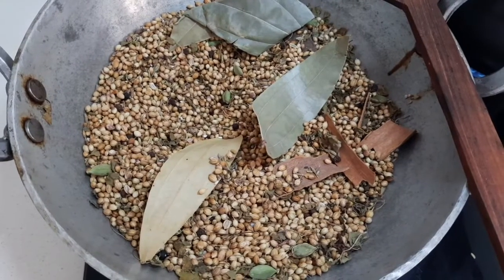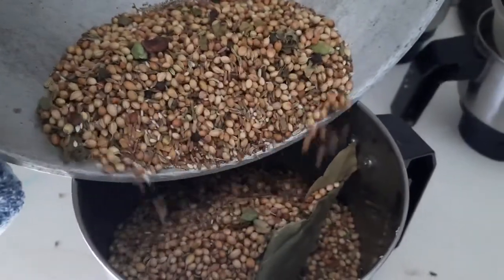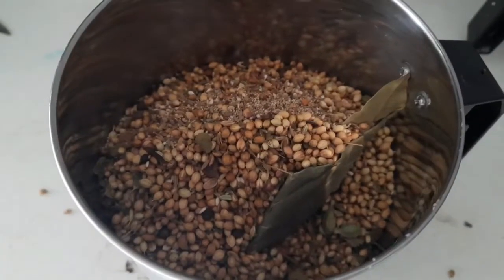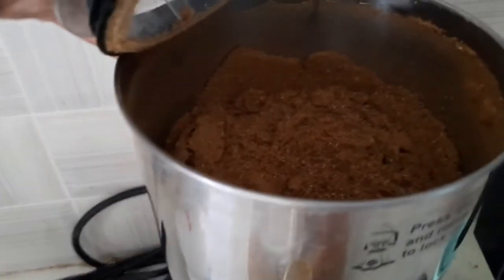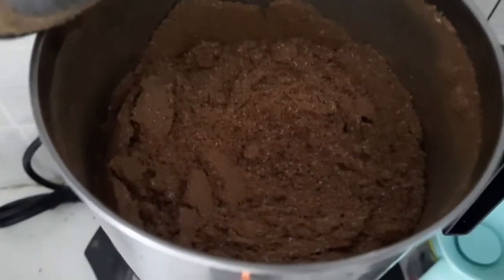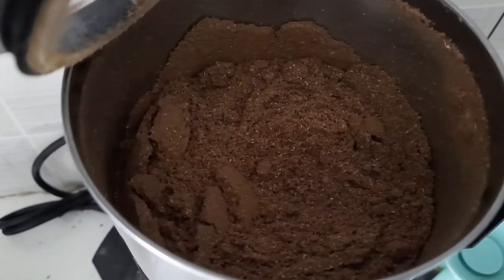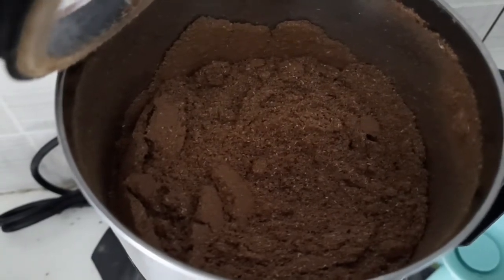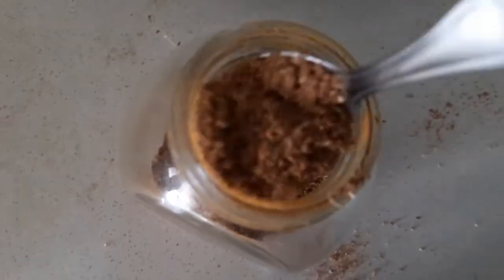It's almost done — now we'll transfer it to a mixer container and just grind it up. The powder is done. You can make it as fine as you want; just store it in an airtight jar and you are ready to go. This is what curry powder looks like — it's been in our family for ages. I never buy it; rarely, only when I don't get time. Your nanima never bought it — she always made it.